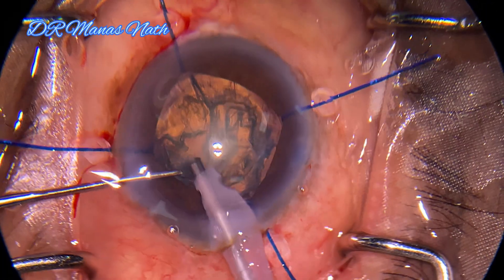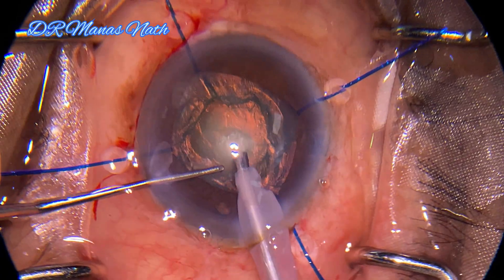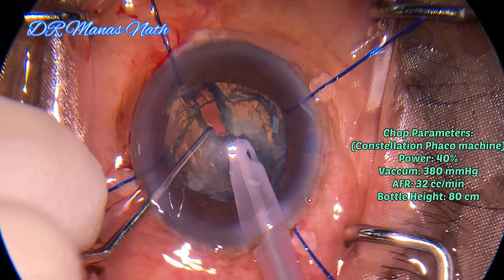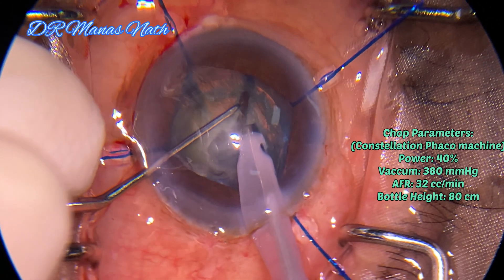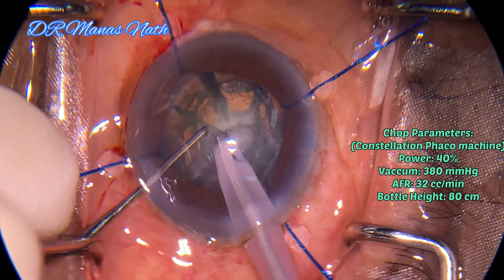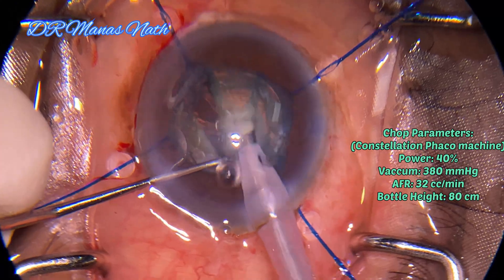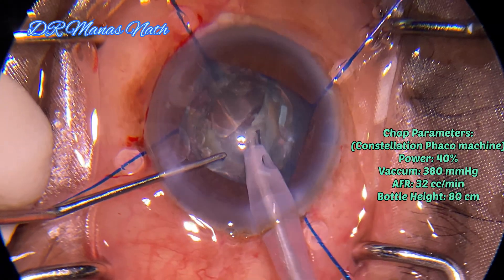Starting phaco emulsification with lower parameters, removing some of the superficial cortex, then creating a short deep trench and starting a stop-and-chop technique with lower parameters. This is the first chop, the second chop, and the third chop. Two nuclear pieces have already been created and emulsified. As we know, in posterior polar cataract there should be no or very minimal rotation of the nucleus.